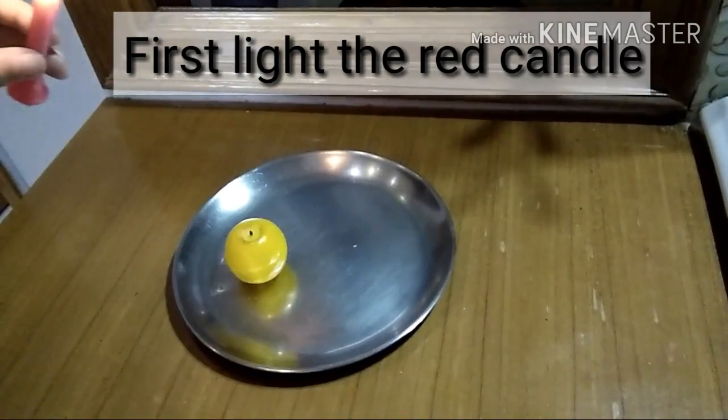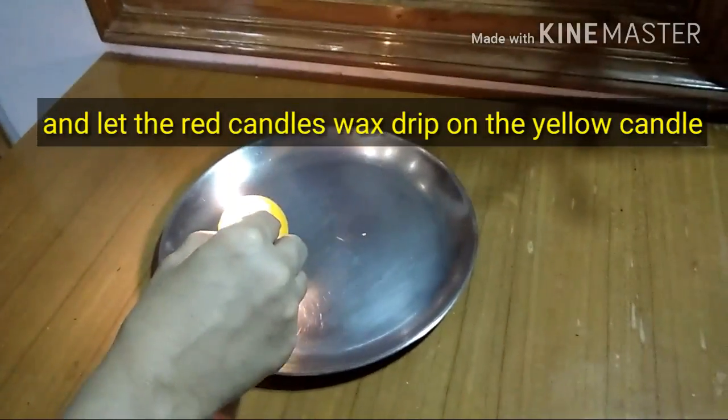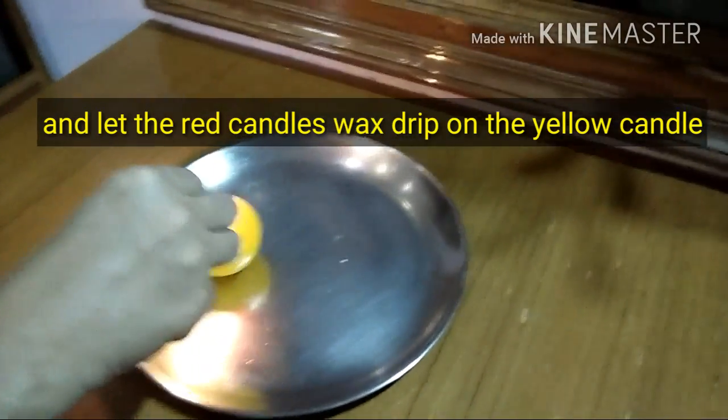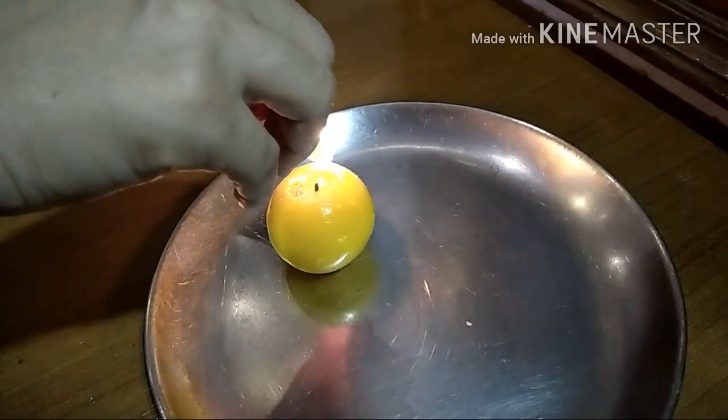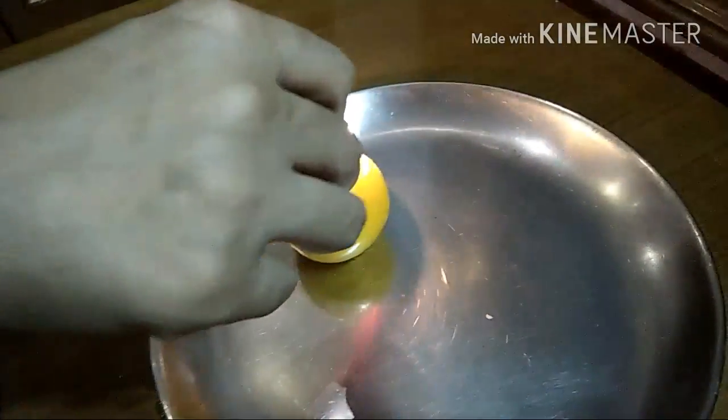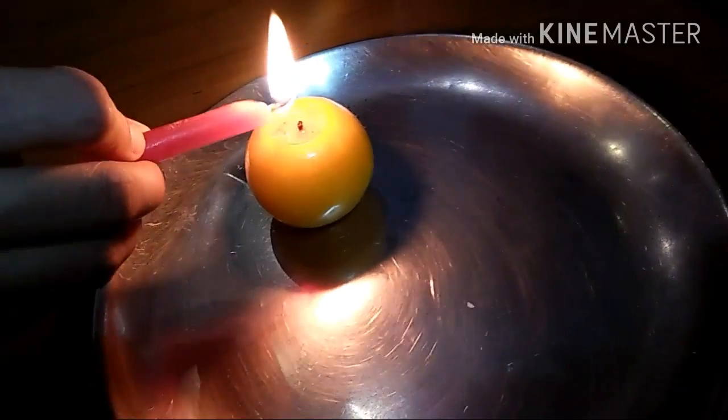First light the red candle and let the red candle wax drip on the yellow candle. You can take any candle but my tip is I prefer you to take a white candle. I couldn't find it anywhere.